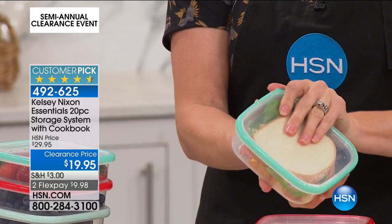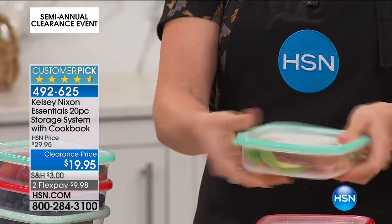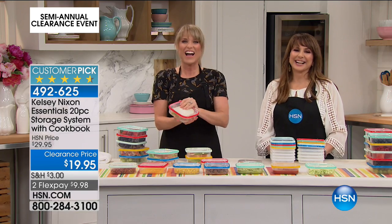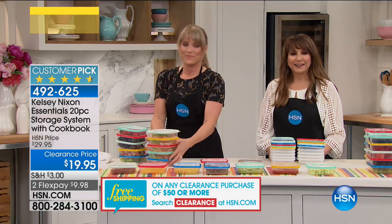That's what we're talking about today. Thank you so much, Ann. How long have you been shopping at HSN? At least 10 years. That means so much to us. Thank you so much.